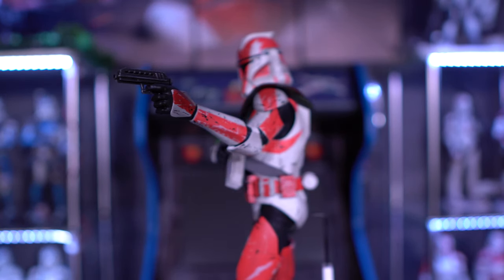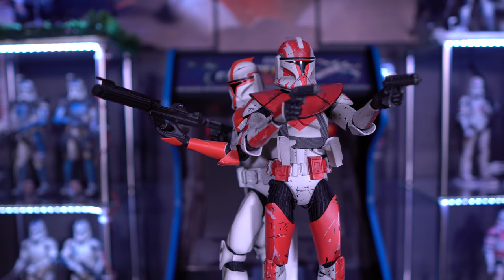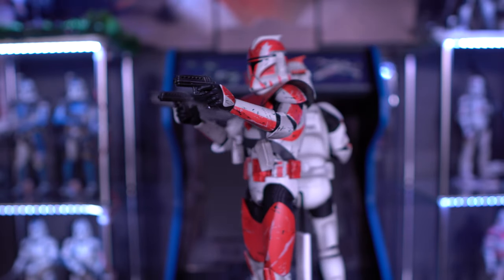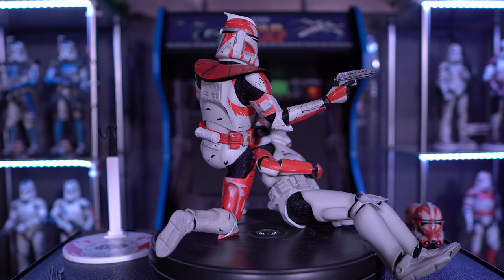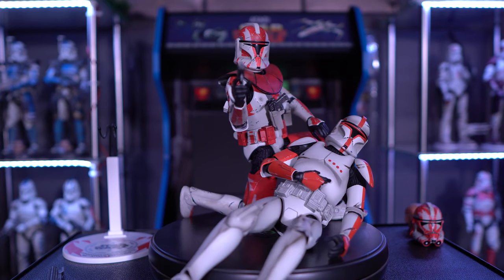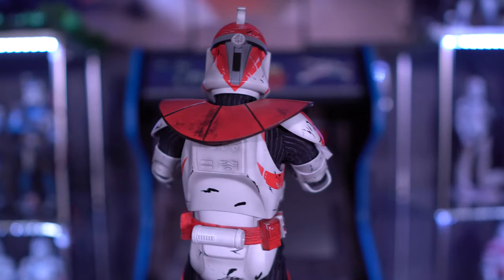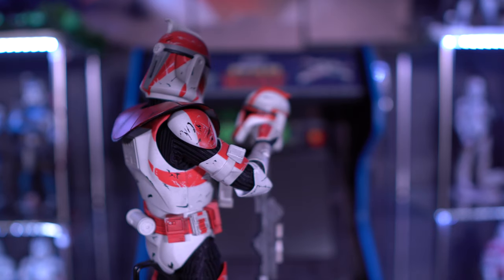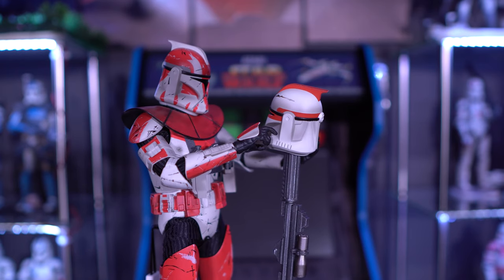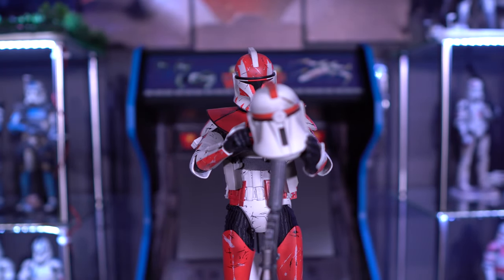I've seen this guy on the secondhand market in a few locations. He isn't sitting at a very high price — he's not a high-demand figure — but I've seen him in the low $400 to $500 range. Whether or not you want to spend that much is up to you, but I think this is a great-looking figure if you're looking for a unique clone trooper for your collection. Look no further than Clone Commander Ganch. If you have any questions, let me know in the comments below, and I'll see you on the next video review.